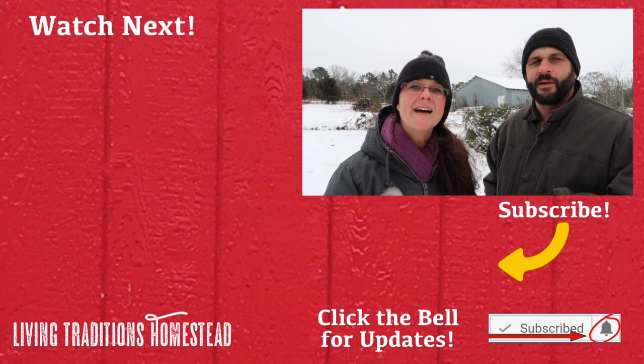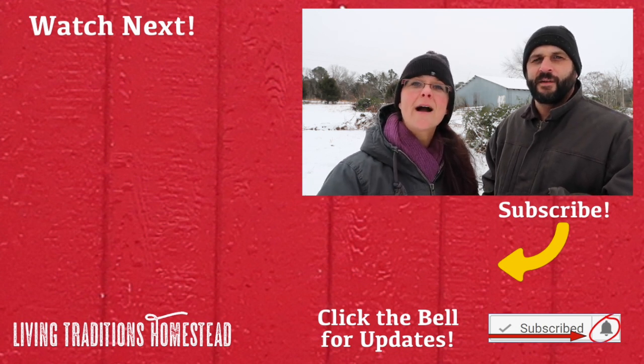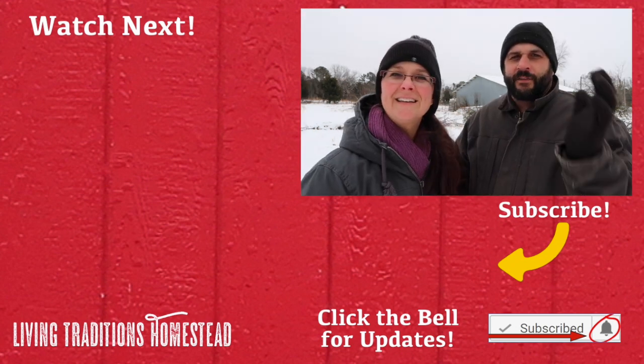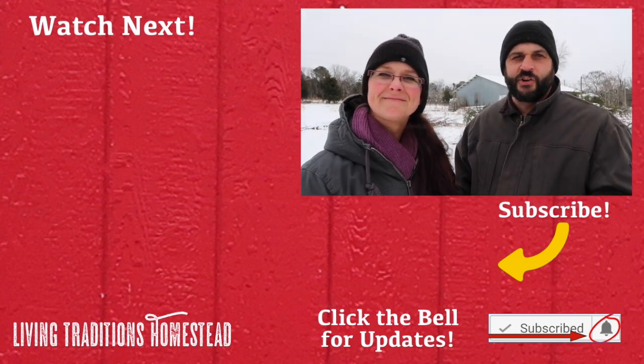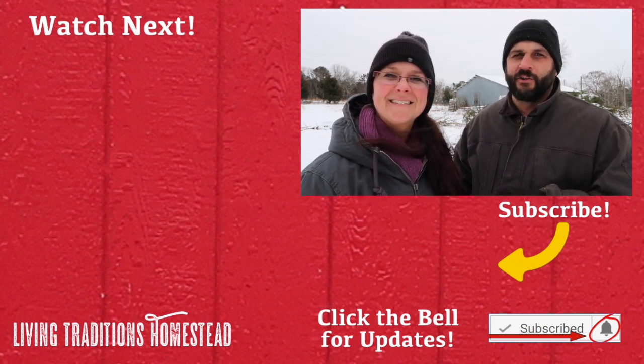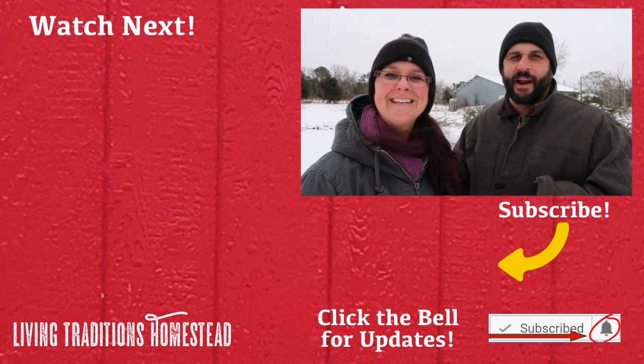If you haven't yet joined our community of traditionalists, go ahead and press the subscribe button below. It's our goal to live a more traditional life in this crazy modern world, and we hope you'll come along and join us. So until next time, thanks for stopping by the homestead. God bless.